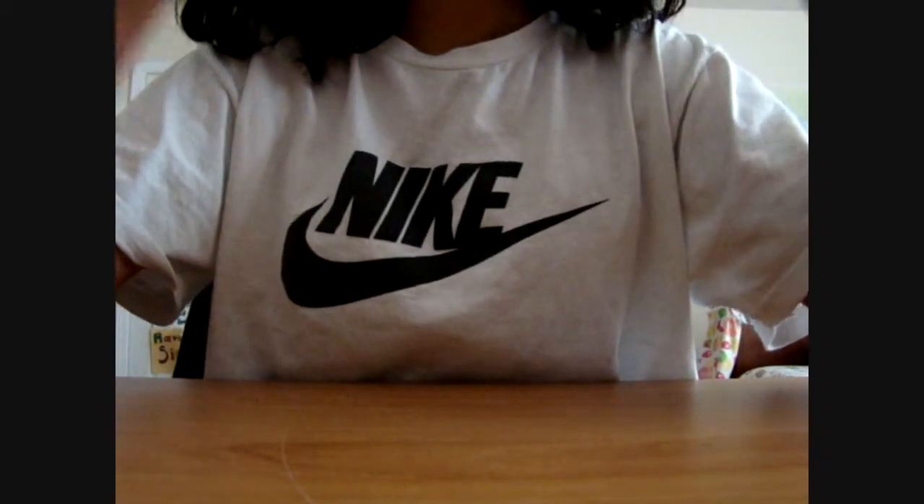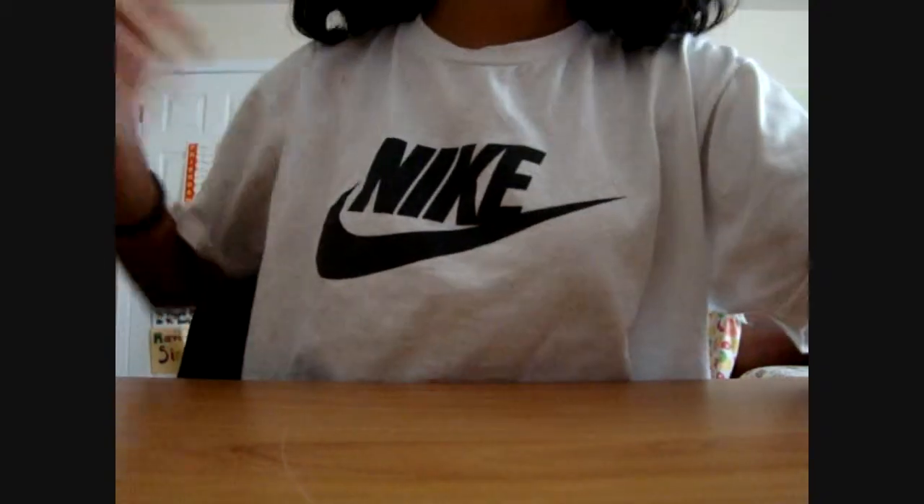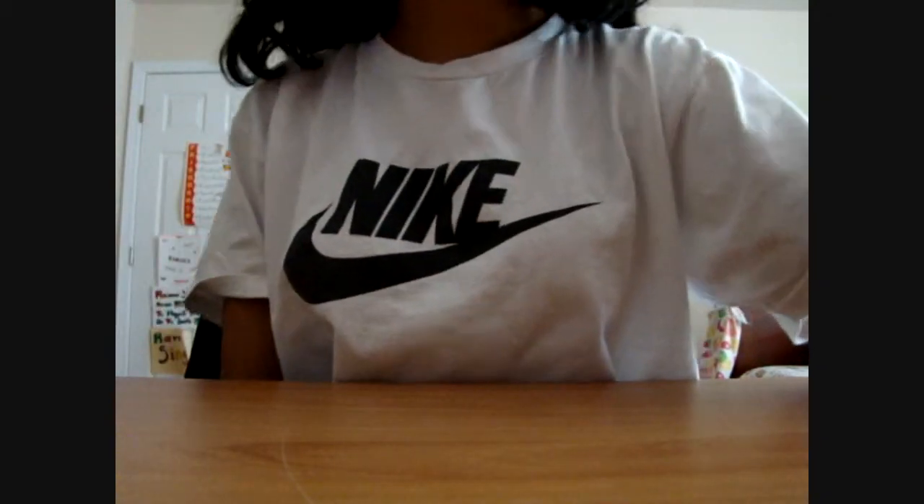Then I realized I was supposed to shorten the 14 minute one, which had all the music, all the pictures, and everything. I'm not doing it again because that would mean I edited it 5 times, so I uploaded it anyway. I hope you liked this video. Thank you.